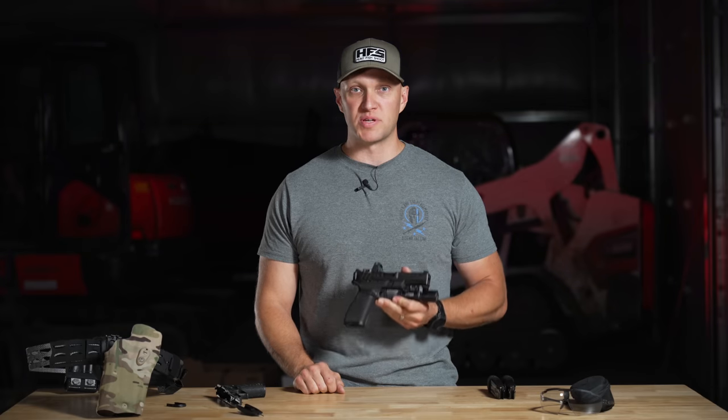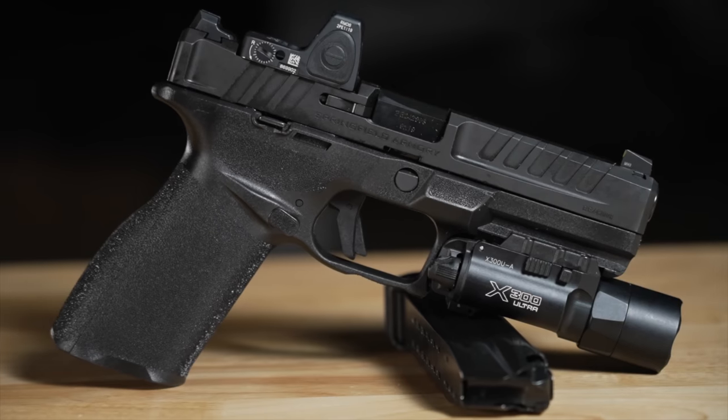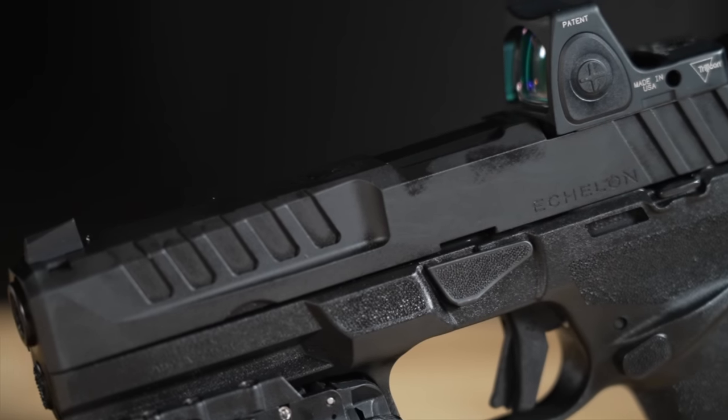When duty calls, you have to rely on your pistol to take care of business and help you out in the worst of worst situations. Historically, police officers have relied on SIGs and Glocks, but now we have the Echelon from Springfield Armory — the all-new, duty-centric pistol, striker-fired and ready to hit the streets.